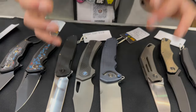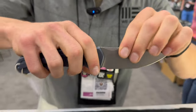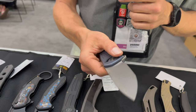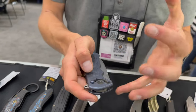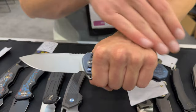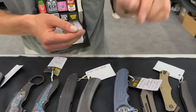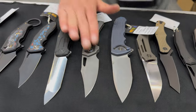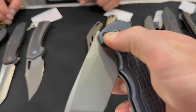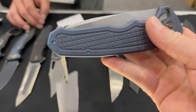This next one has a very unique locking mechanism. You have two buttons — one on each side. You pull up and then you can slide it closed, and you can also operate it by the flipper. This is called the Pi Lock mechanism, and this knife is called the Omic. Big titanium handle, definitely a large knife with a super clean belly — in-house design.